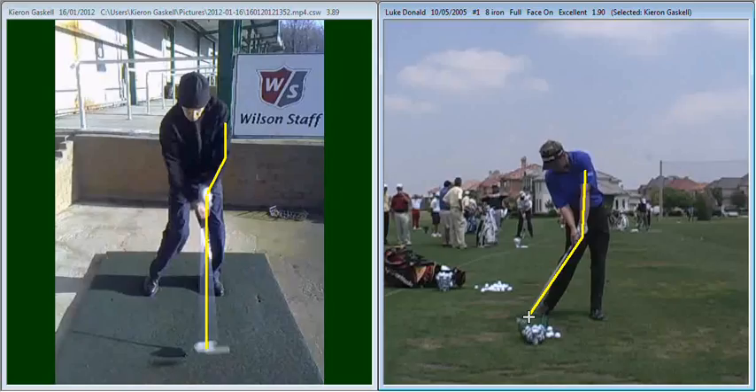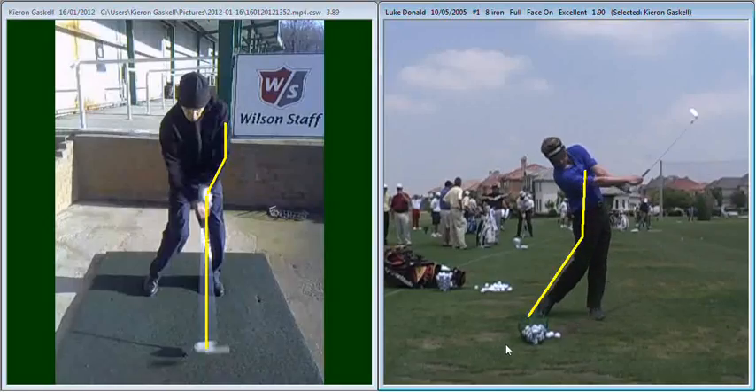Whereas yours, as the club head takes over, you're trying to scoop the ball up in the air and lift it into the sky, whereas Luke is actually hitting it down into the floor and using the golf club to get the ball up. As he goes into the follow-through position, he maintains that extension with his right arm, so the follow-through is a mirror image of his backswing.